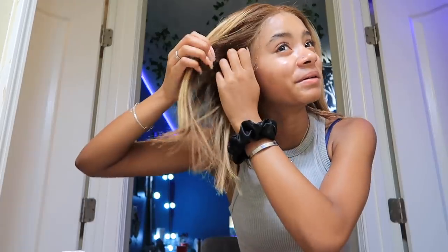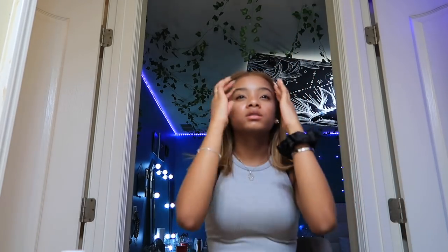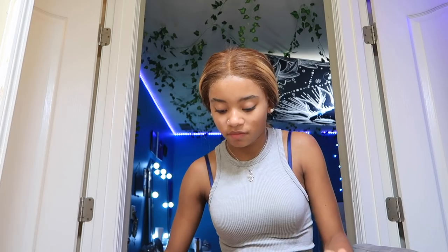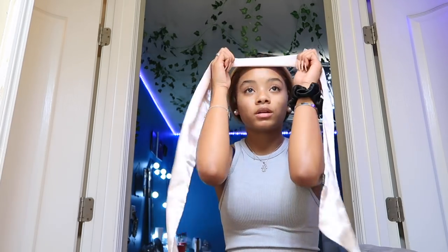I'm looking at myself with this filter and it looks bomb, but then I look at the camera and I'm like, oh baby, you got a wig on. I must have thought I was a good wig installer to do this method because I guess not. I probably should just go to a professional, but I'll do that when I get older. For the sake of the video I'm gonna have to finish it because this is sponsored, so we're gonna have to make something work.